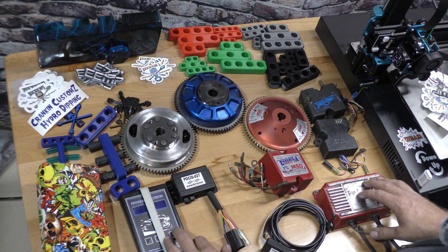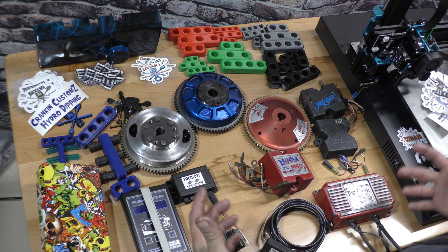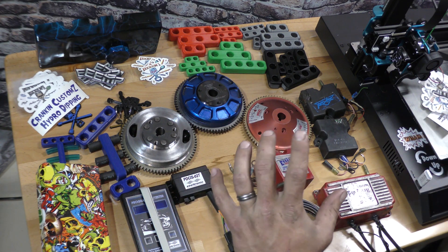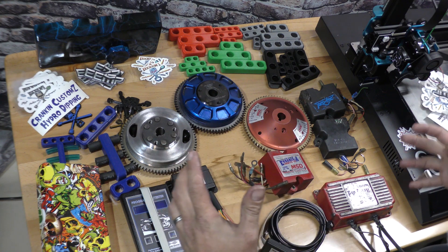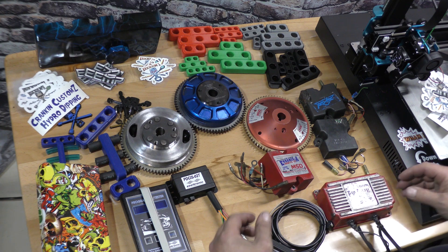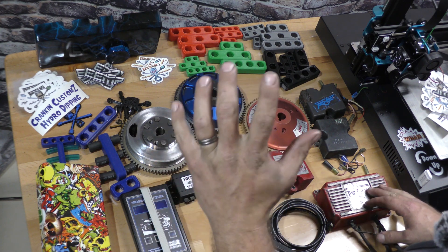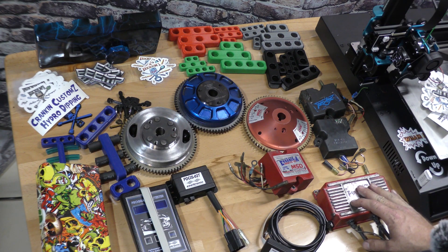I've had a bunch of you guys ask me for kind of like a mods list — what can you do to make your jet skis better? So I'm going to do this in a few parts. This first one is ignition. I'm going to do a carburetor and intake one, and then an engine one where the engine one will be stroker crankshafts, aftermarket cylinders, stuff like that. The intake will cover all different carburetors, different flame arresters, intake manifolds, reeds. And the first one, of course, is ignitions.